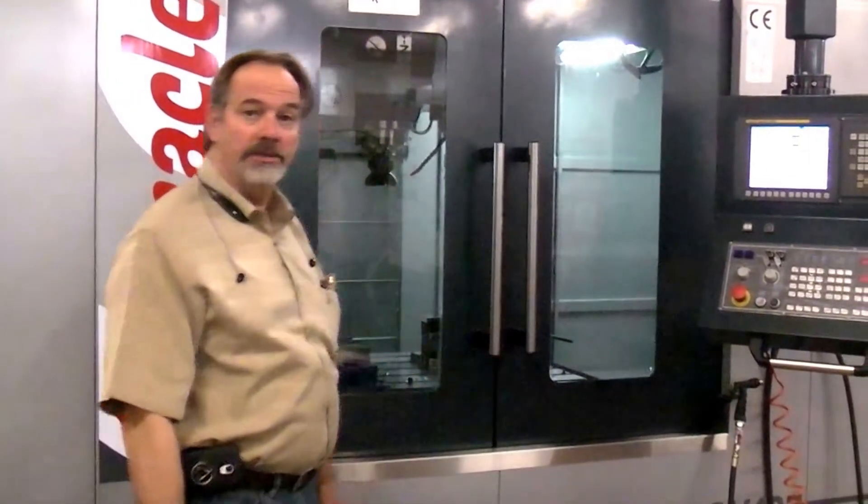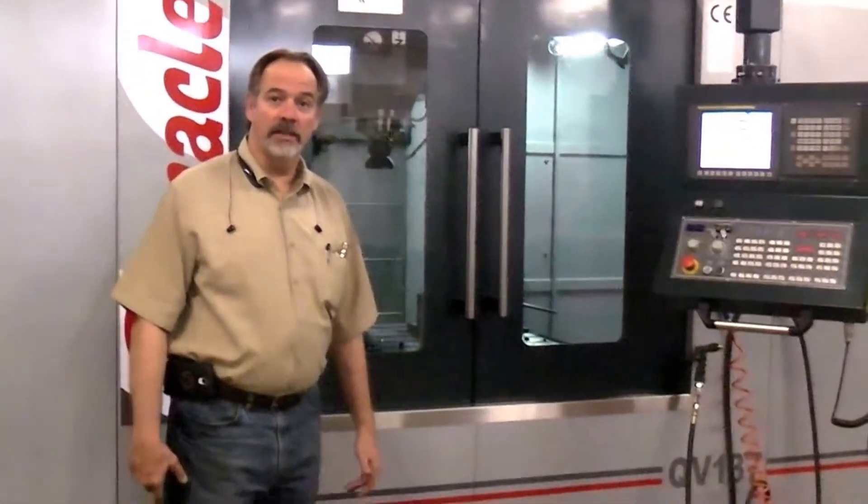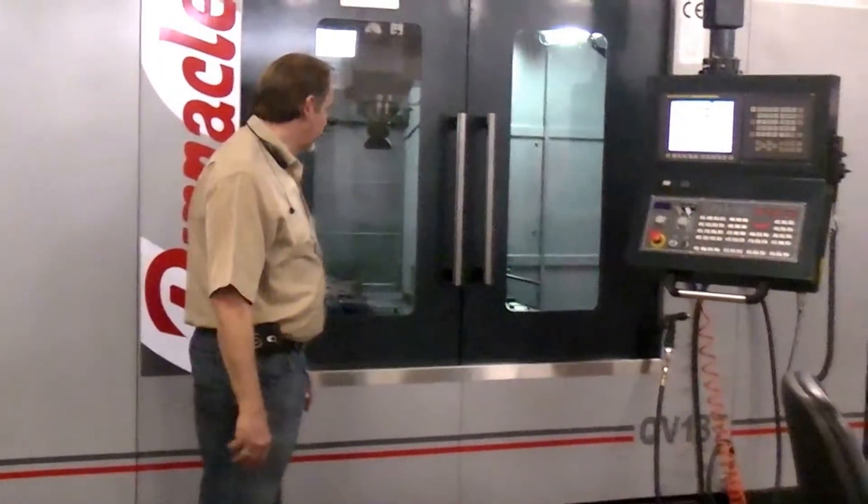Hi, welcome to Meyers Technology. We're going to show off our new Pinnacle line of vertical machining centers made in Taiwan. We import these ourselves — we feel they build a better machine, and we're about to show you why.